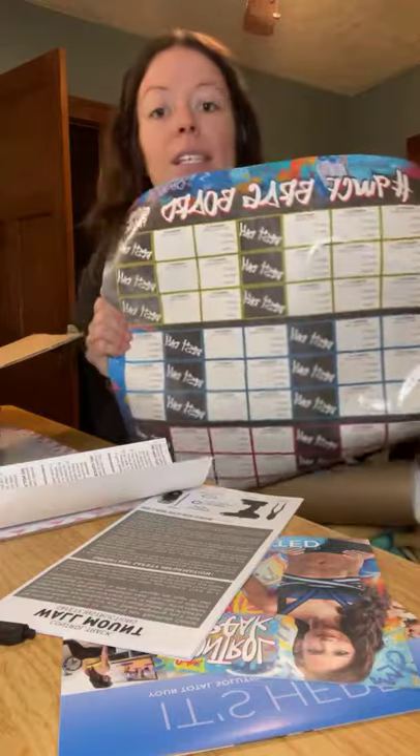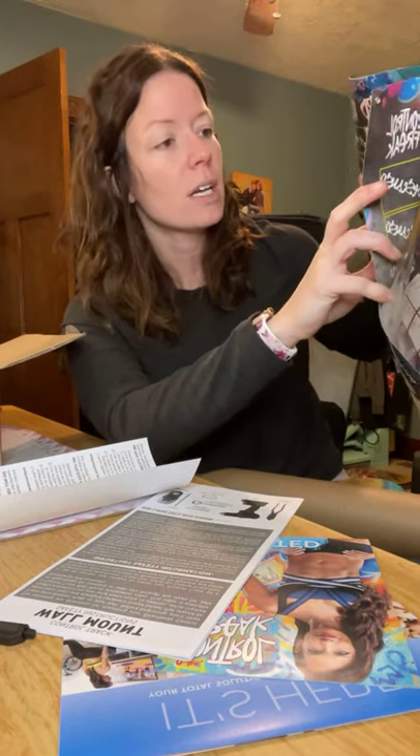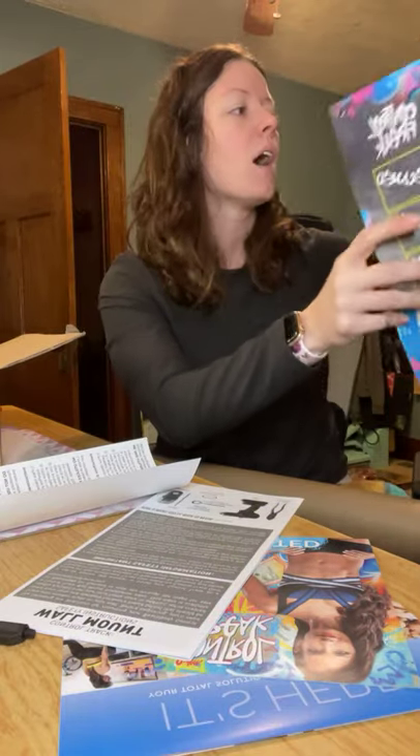This is the calendar that shows you what workout is on what day and when the rest days are. You can also write down and track your progress — how many rounds you got done, what weights you used — which is so important because you have to keep pushing yourself and challenging yourself.